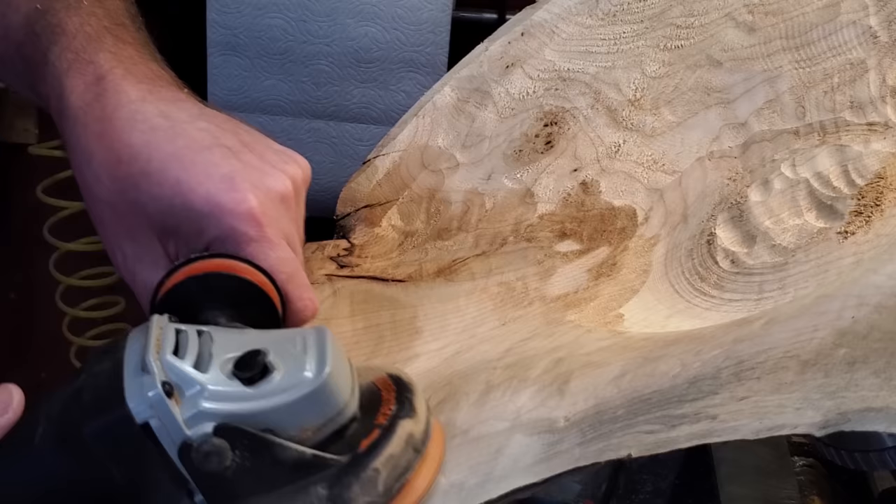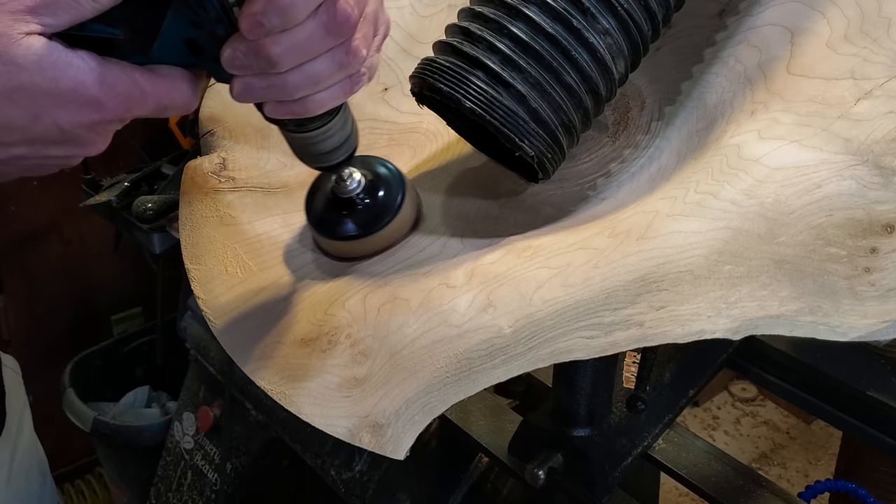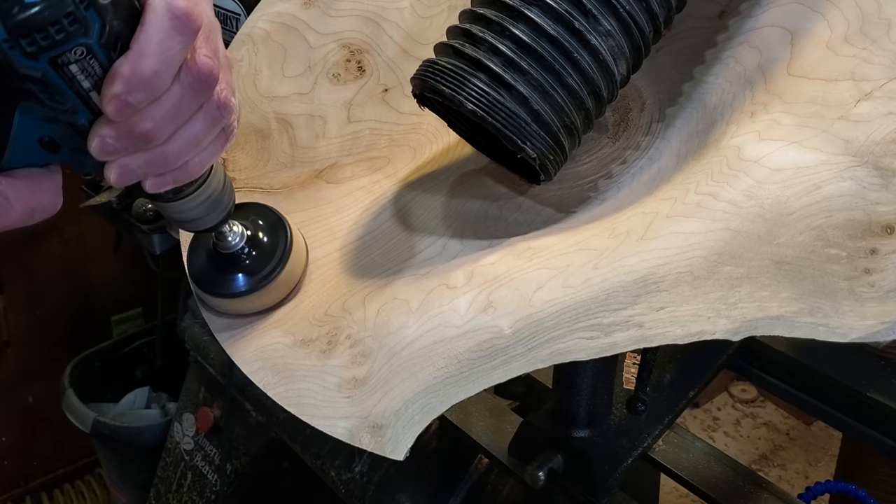If you're going to use epoxy on something, you don't want to go any higher than 220 or 240 because it needs something to bite to. Even between coats you want to just scuff it up with 240, because the epoxy needs something to bite to. So I went ahead and ran through up to 240 with that.